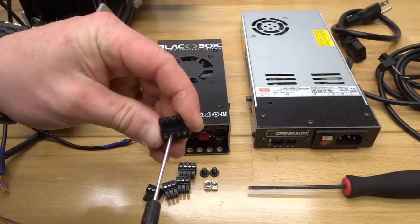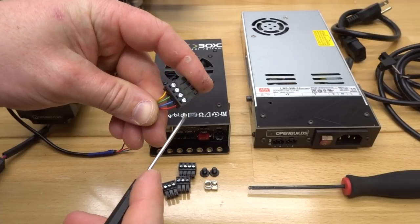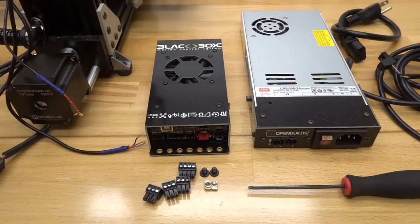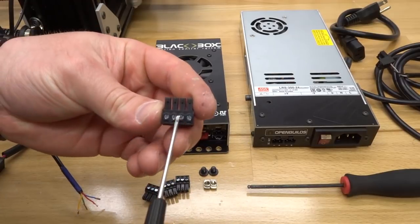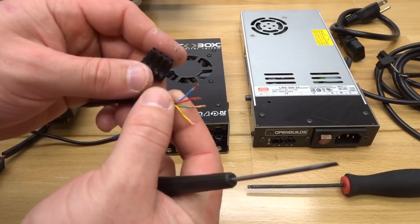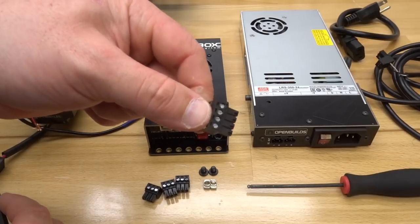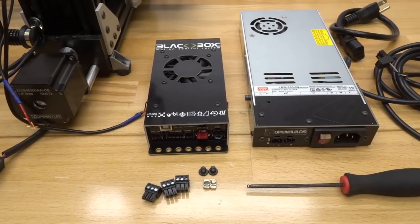Moving on to the micro limit switches, take a 3-pin connector for the X limit. Working right to left with pins facing up: blue, red, black — tighten down those connectors and give them a tug. Same process for the Z limit: blue, red, black. Then the last micro limit switch, same process. All three micro limit switch connectors are now complete.